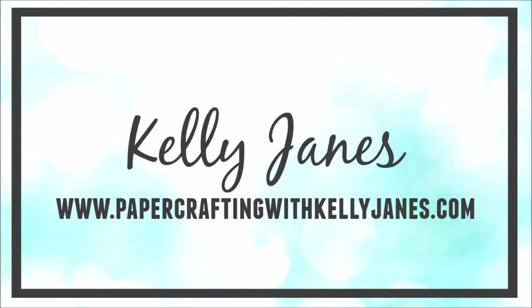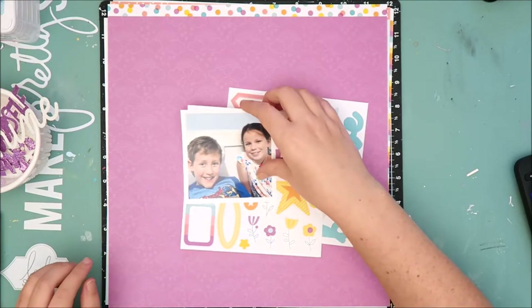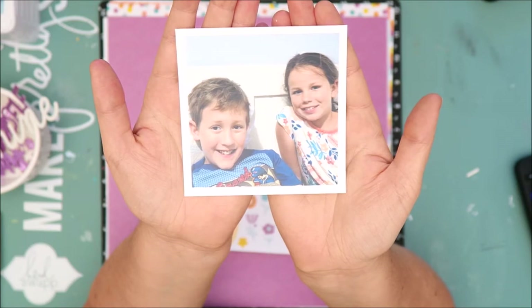Hey everyone, it's Kelly. Thanks for joining me. I am back with a new 12x12 scrapbook layout process video and today I'm going to be using the Little Dreamer collection from Close to My Heart.